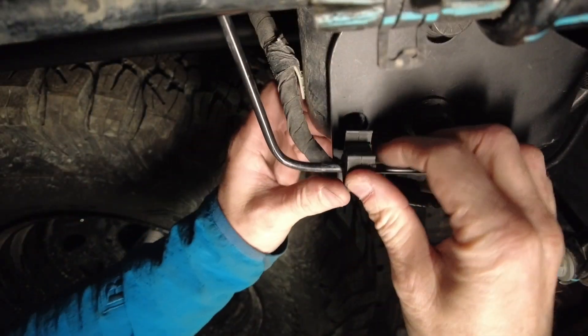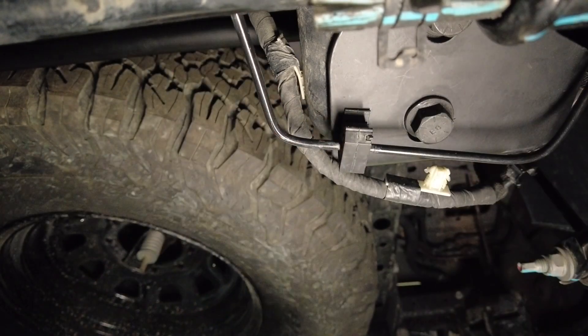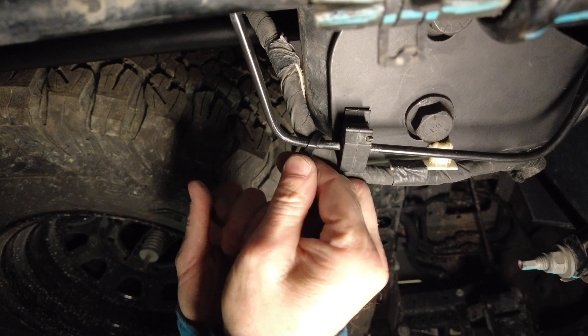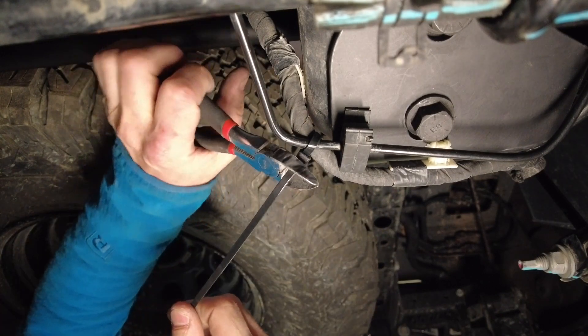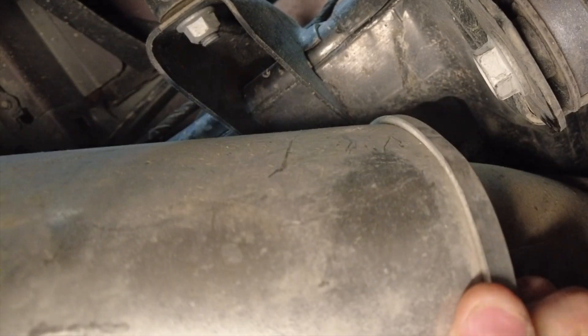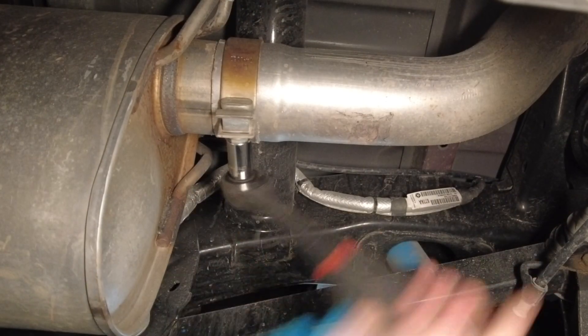Now you can put the clip for the brake line underneath back into the bracket, and because the rear hole is no longer available, I zip tied the electrical wire to the brake line. Remember to put the exhaust back and tighten the clamp when you've finished. That's it — the track bar is installed. Now let's take it off-road and see if it works.